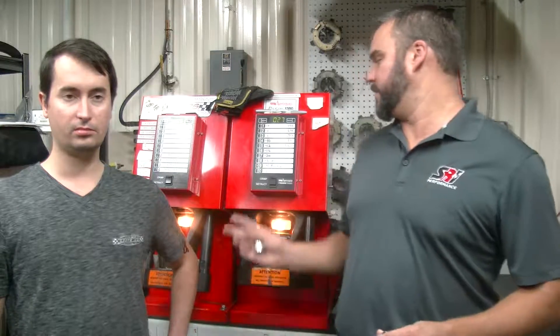Yeah, we plumb a lot of race cars for our customers here at SRI Performance. Customers come in needing custom hoses and fittings. We accommodate their needs by making the hoses to length and then crimping hose ends on them using these machines here. So we'll show you a little bit about that.